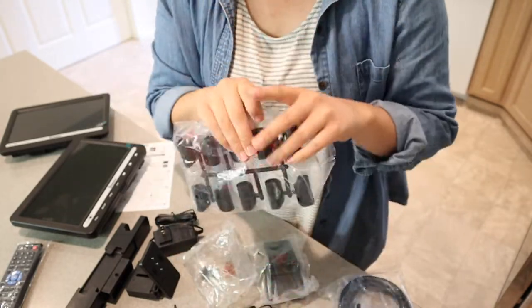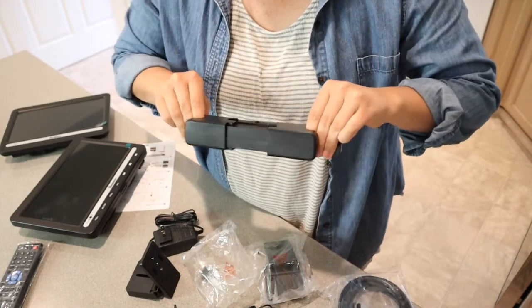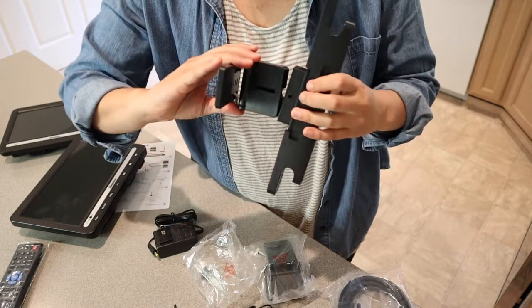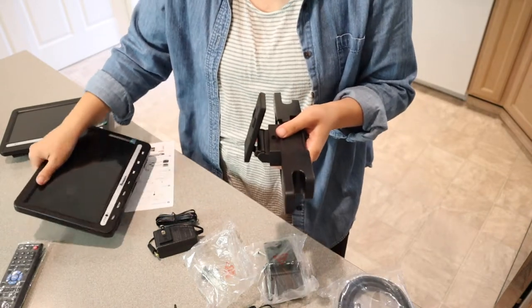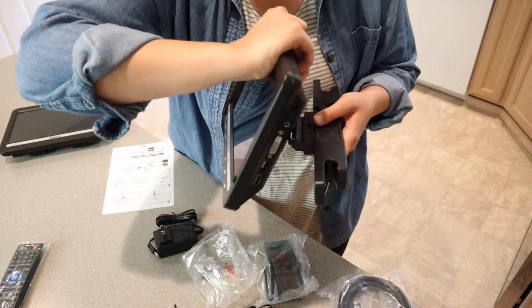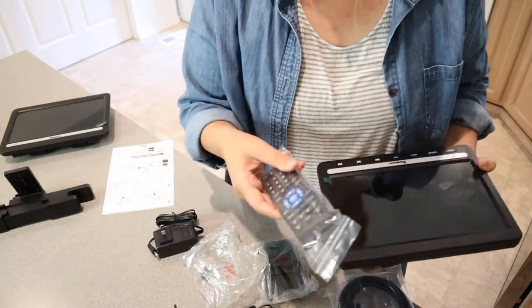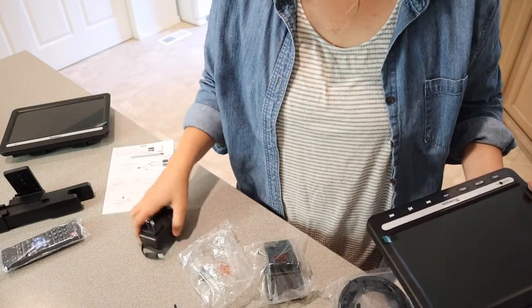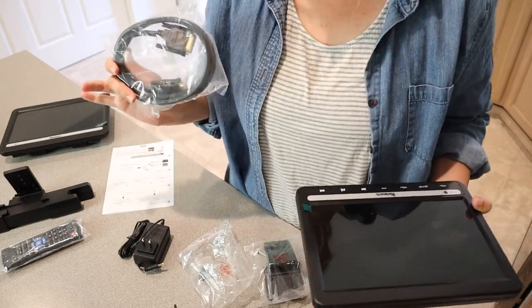You're going to fasten the clamps to your headrest and then put these pieces over those headrest posts. You just squeeze this into place and fasten it right in here — this attaches to the actual device itself. You can push it up or down based on your viewing preference or how short or tall your kids are in the back seat. This also comes with a remote control, a car charger, a wall charger, and a connecting cable to connect both DVD players together.